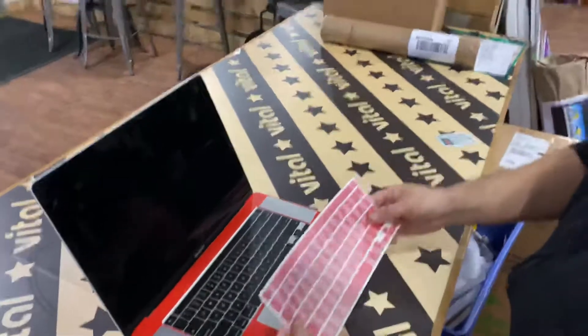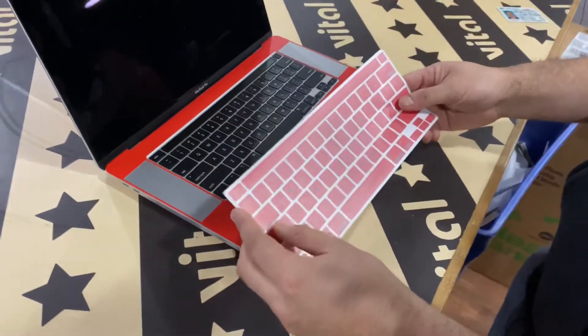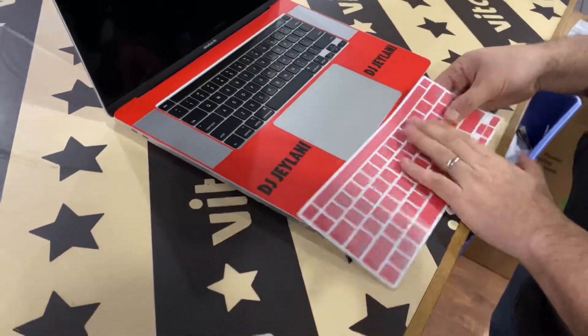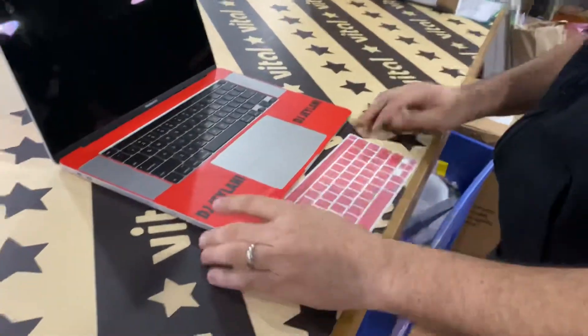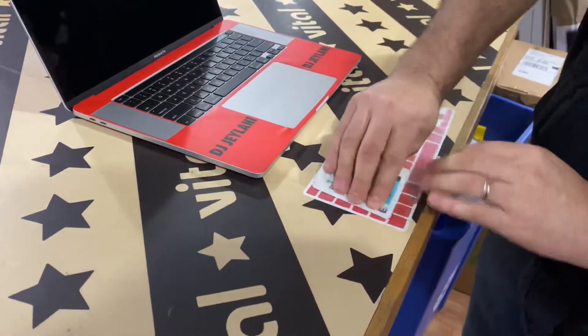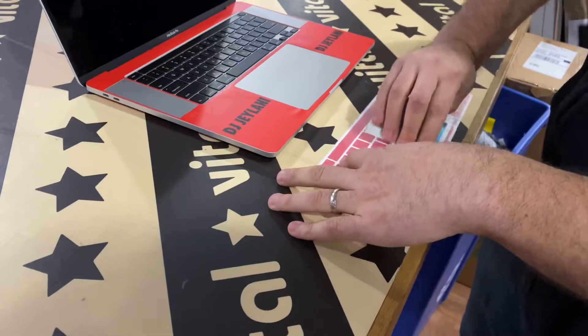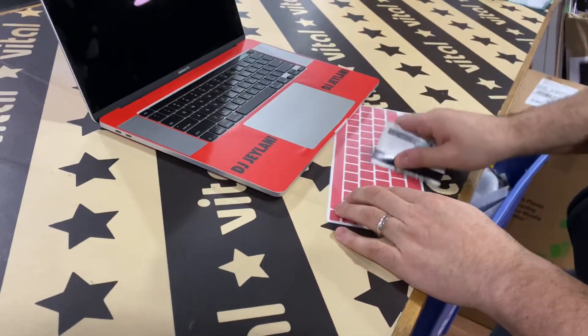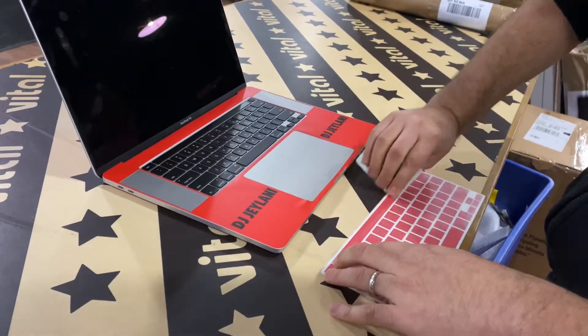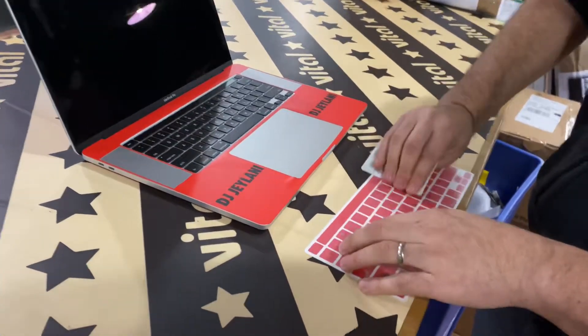It's a little different because this is the way they come. You got this overlay mask layer and then you got the regular skin. We got to get the keyboard key skins to transfer onto the top of the clear tape. The easiest way to do that is to take a credit card or an ID and push down on just the skin part to activate the top layer.